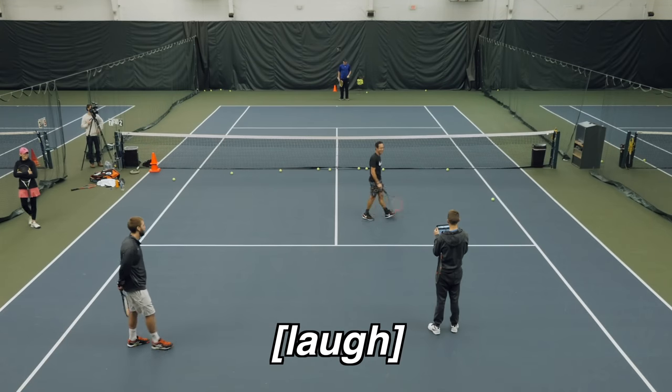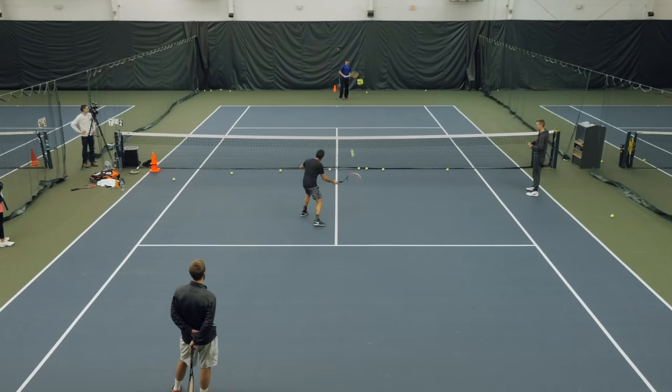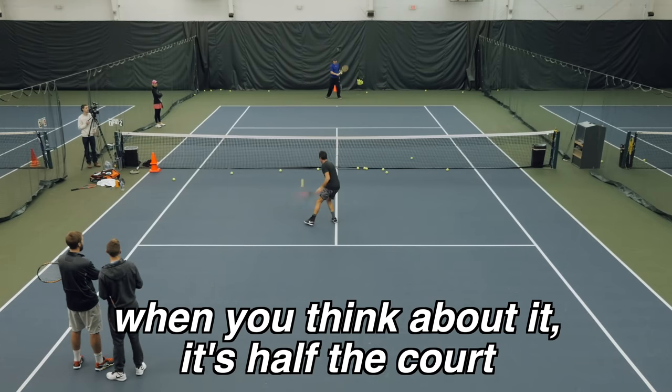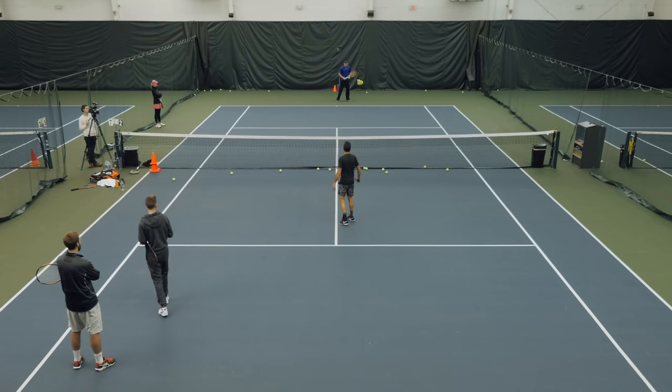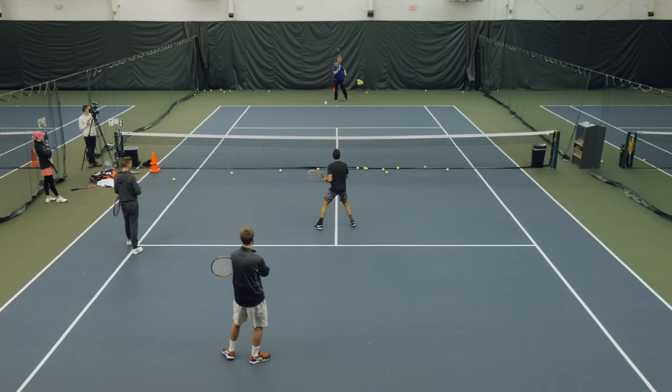We'll be here until 7 o'clock at night. We'll see. A little bit short, short. Think about it — it's half the court. I'll give you five more tries.